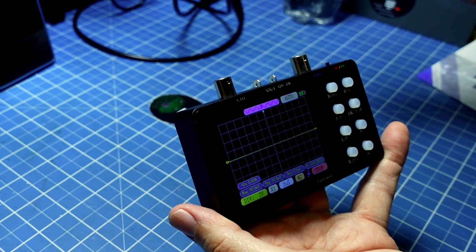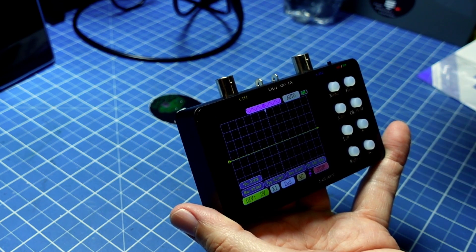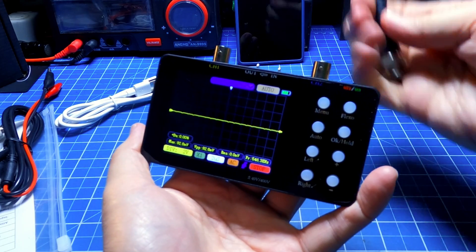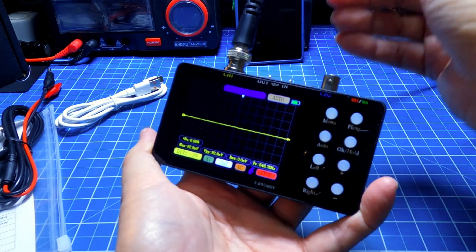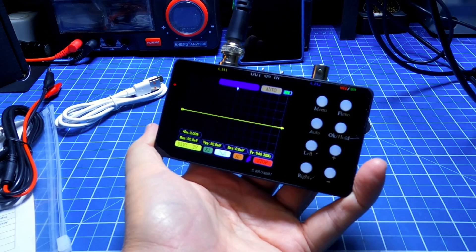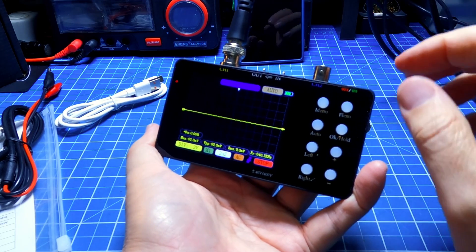Remember it goes up to 10 MHz, promising 2 MHz with better quality, and from 5 Hz. Connecting the signal cable — this is a direct cable from the generator, not a probe. It is enough to do this and activate the output. I now have a 1 kHz square wave.